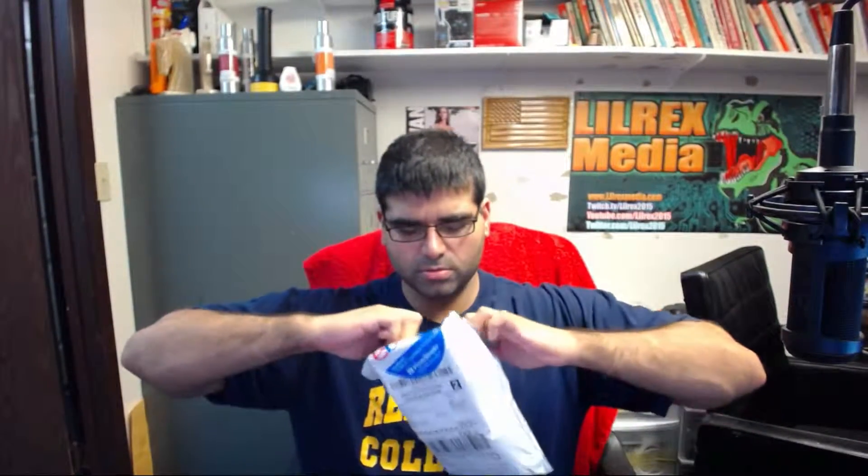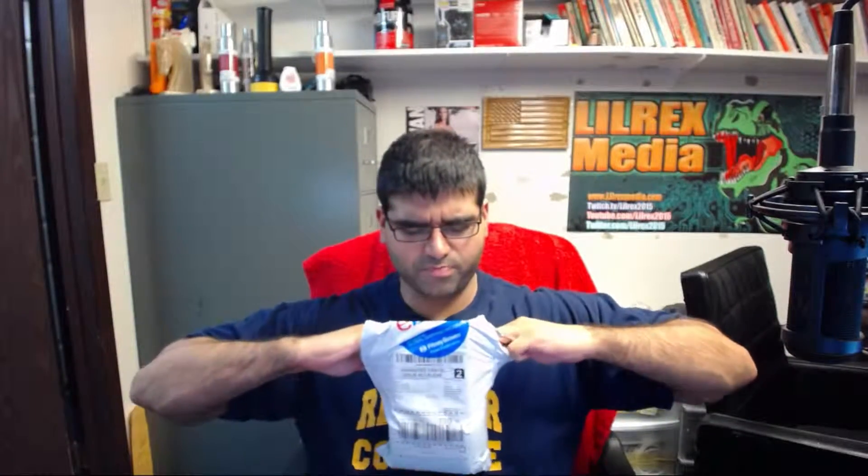Boy, this knife is getting dull — I need to go get it sharpened. Good packing, I suppose. That is the receipt. So which one are you?